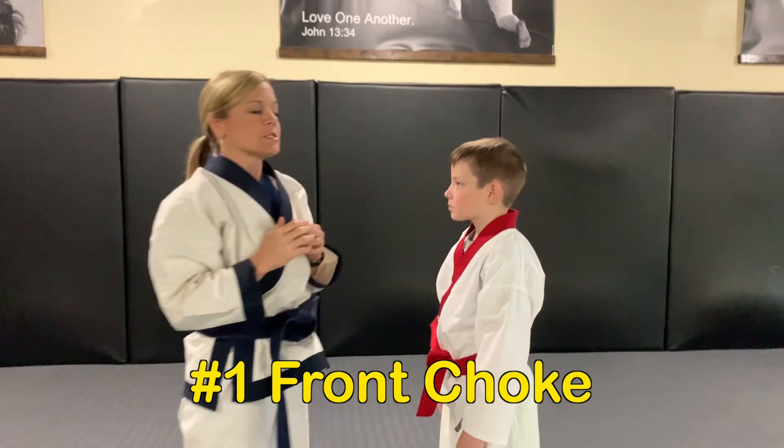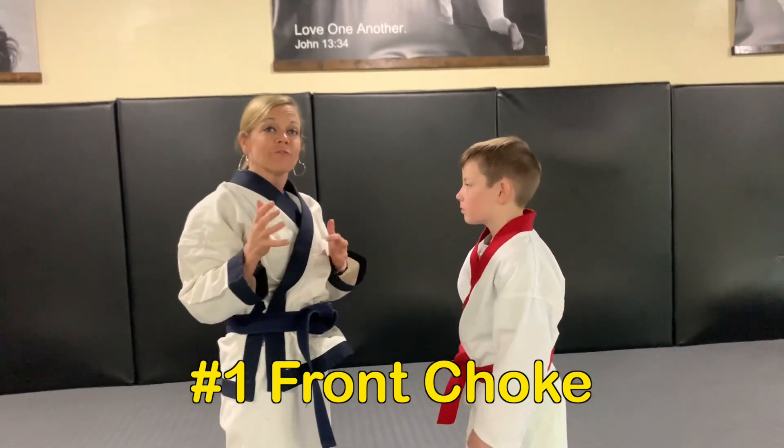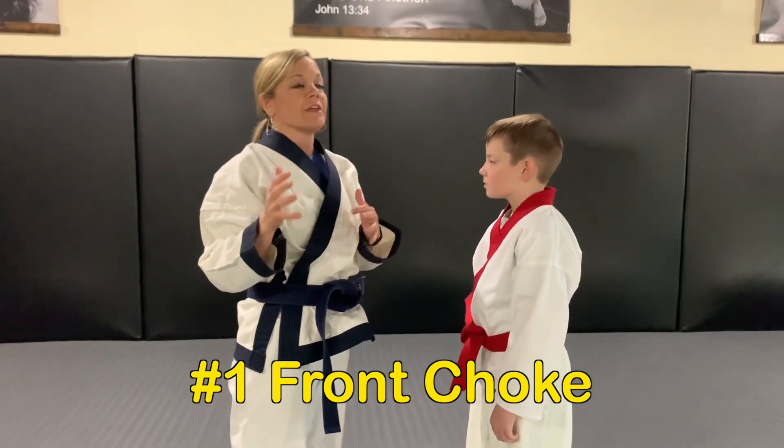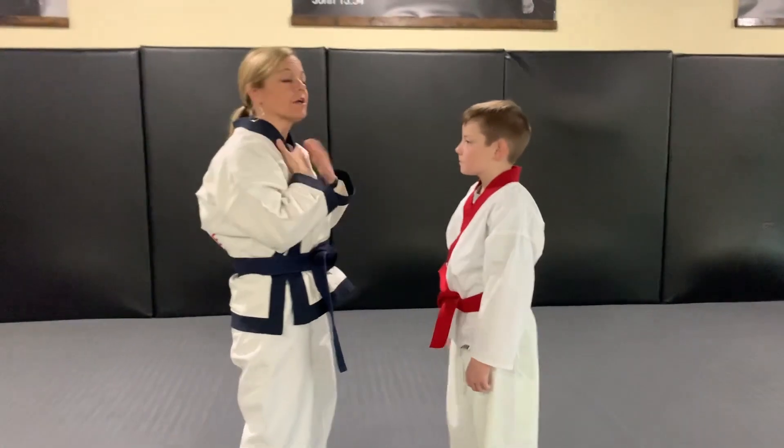We are going to work on body grabs today. Our very first body grab is called front choke. We're going to show you how to do this with a partner and how to do it without a partner. If you don't have someone at home that you have permission to work with, we'll show you how to do it on your own as well.